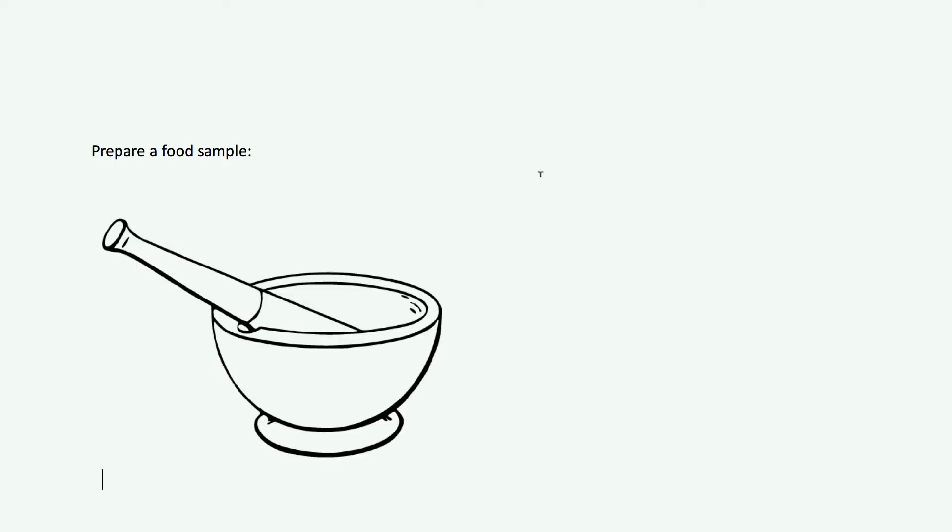The first thing you have to do in any of these food tests is prepare a food sample, because we can't just take some food and test it directly. Normally we have to prepare a food sample. The way we do that is we get a small amount of food and break it up using a pestle and mortar. This breaks things open and allows us to get the substances out of the food.